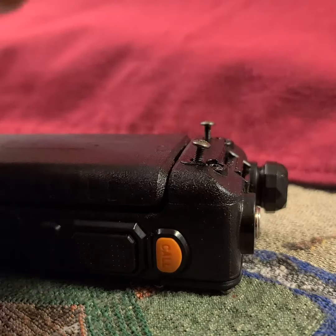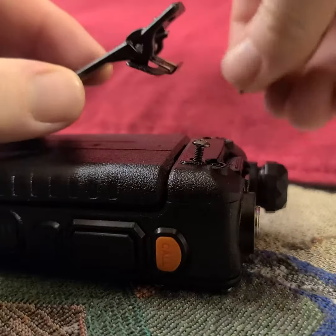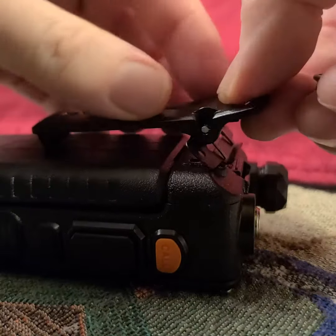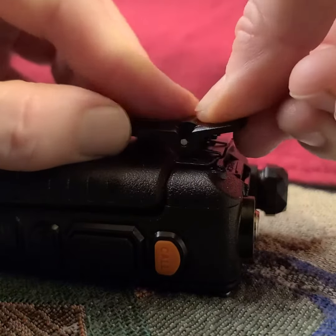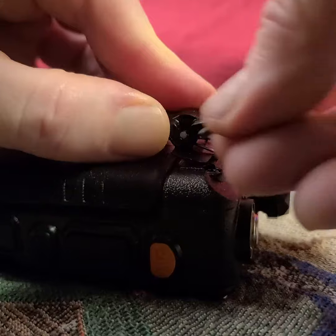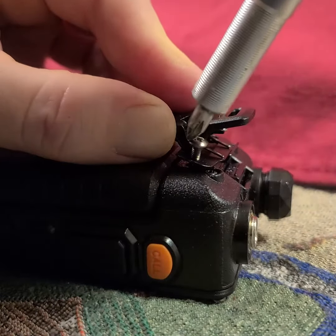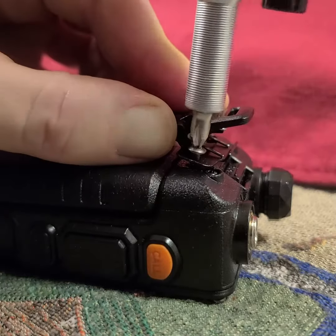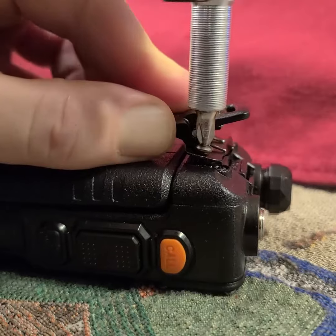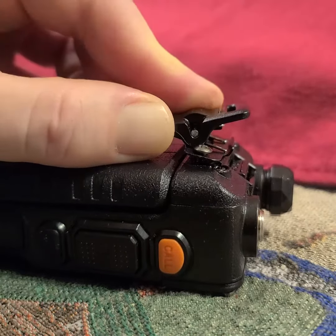People sometimes have a hard time putting these little belt clips on. The easiest way is to do one side first. So I smoosh it down pretty good and then get it in here and screw it down. If you feel any real tightness, wiggle things around so you're not having to force it.